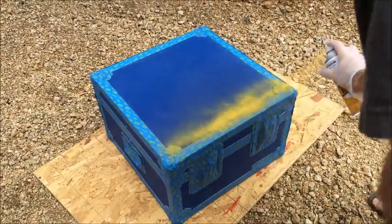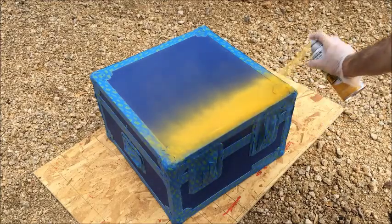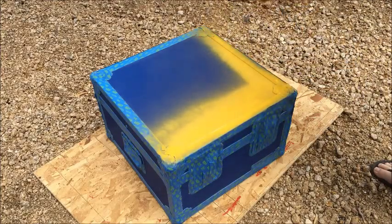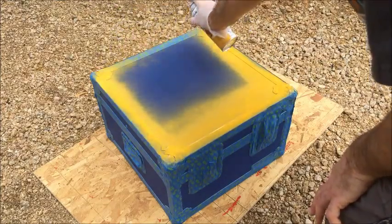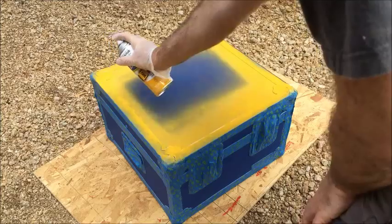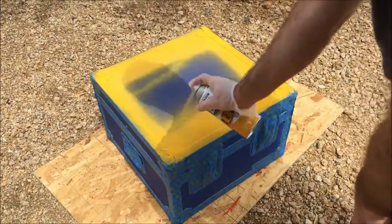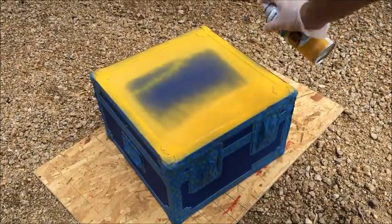All right, there goes nothing. I haven't primed this or anything, but I don't think I'll need to. We're going to have to see if we have enough paint to do the whole thing - I only bought one can. We're going to have to do a number of coats because we've got a pretty dark color underneath. I'll just keep doing this and then we'll come back and see how it looks when it's done, and we'll pull the tape off.